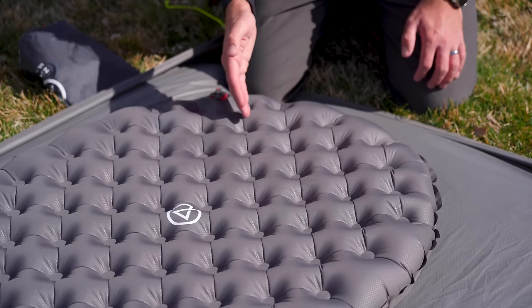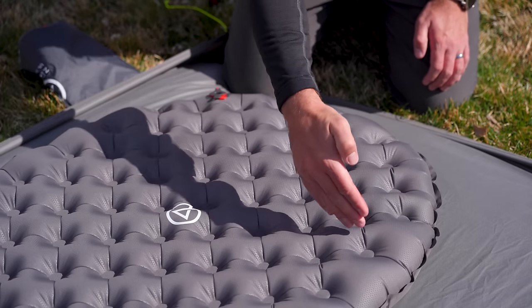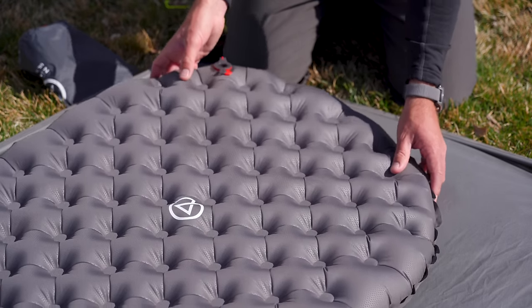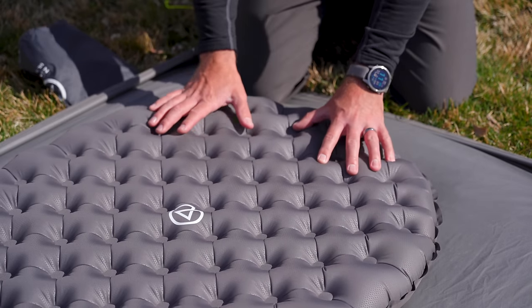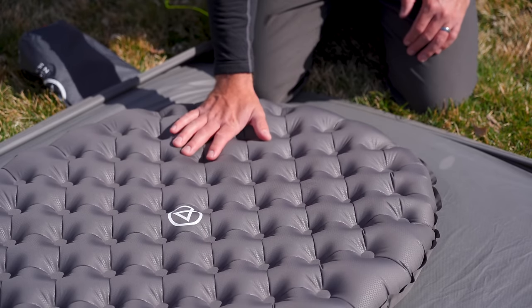These baffles are also in a diagonal pattern instead of being totally vertical and horizontal. That allows the pad to move with your body a bit more and also lay flat to the ground. It's a really smart design and provides so much support.